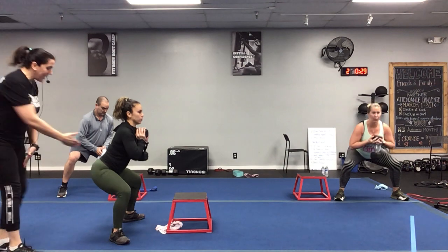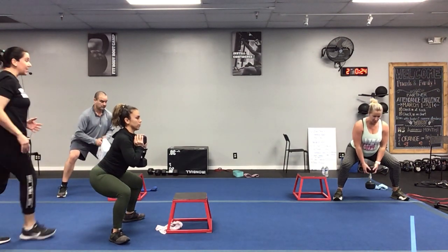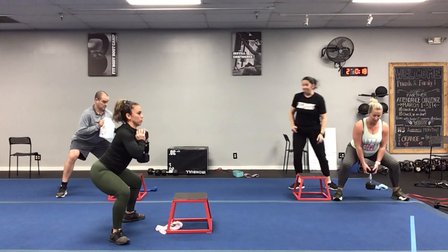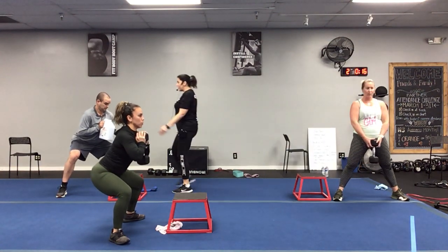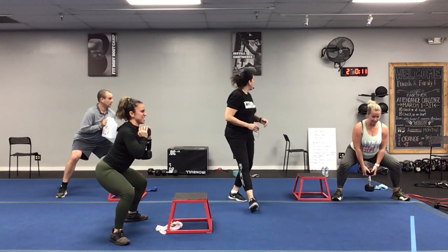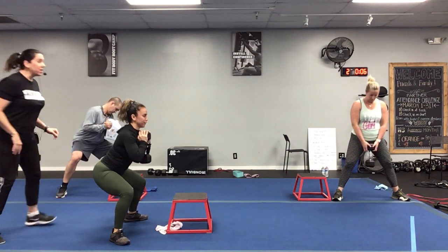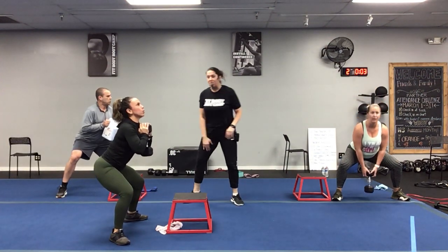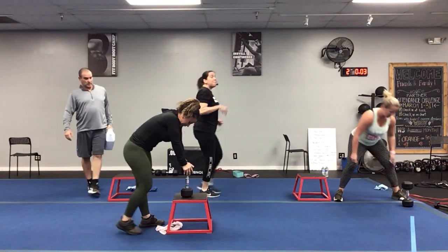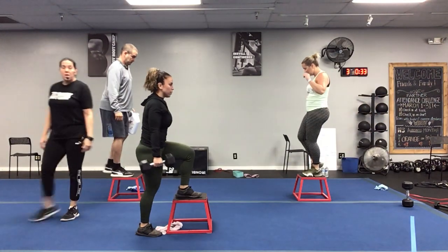Keep that butt back — notice she's not just dropping down between her legs, she's sitting back and pulsing. Nice wide stance, toes pointed out slightly — perfect. Keep it up, we've got 10 seconds left, you're almost through it. Pulse and breathe — it burns so good on those inner thighs. Well done! Back on that left side — staying left side the entire time this time.